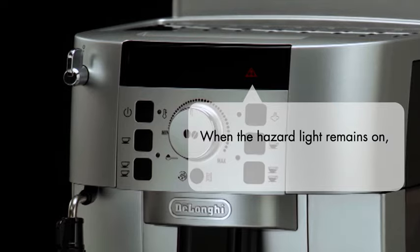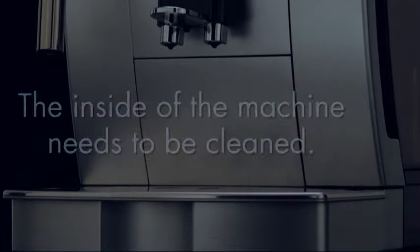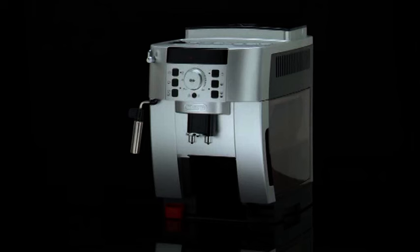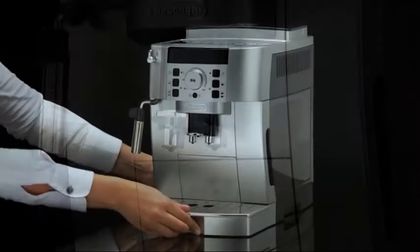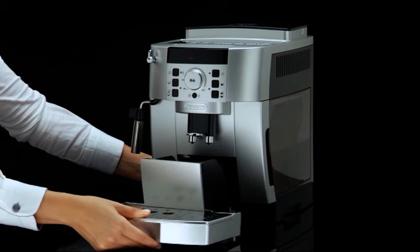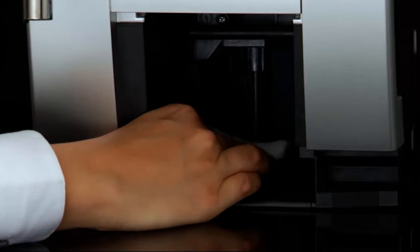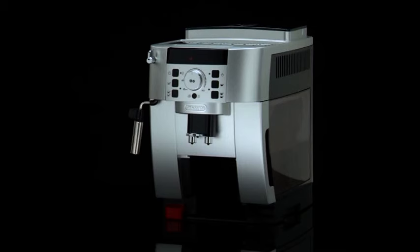When the hazard light remains on, it means that the inside of the machine needs to be cleaned. Make sure that the machine is turned off and unplugged from the main power supply. Check regularly, approximately once a month, that the inside of the machine is not dirty. If necessary, remove coffee deposits with a sponge and remove residues with a vacuum cleaner.